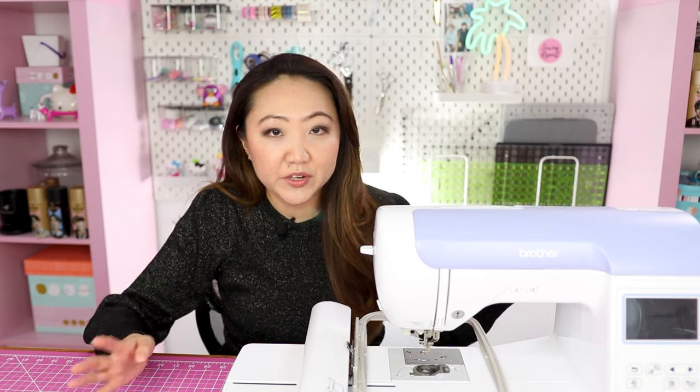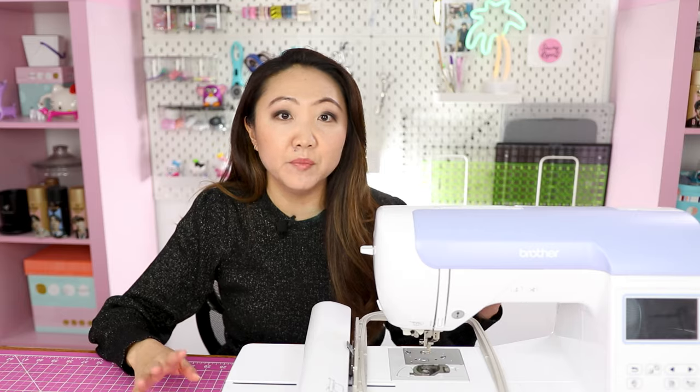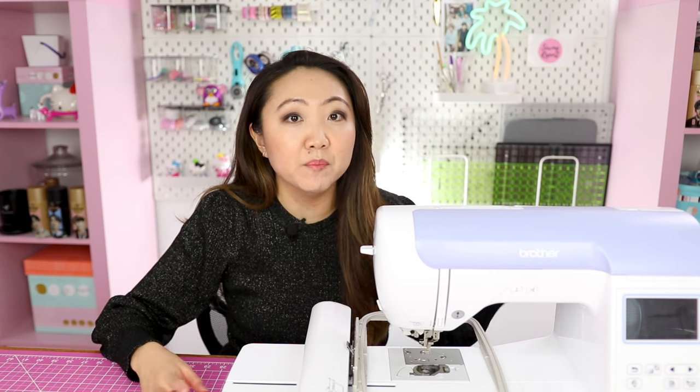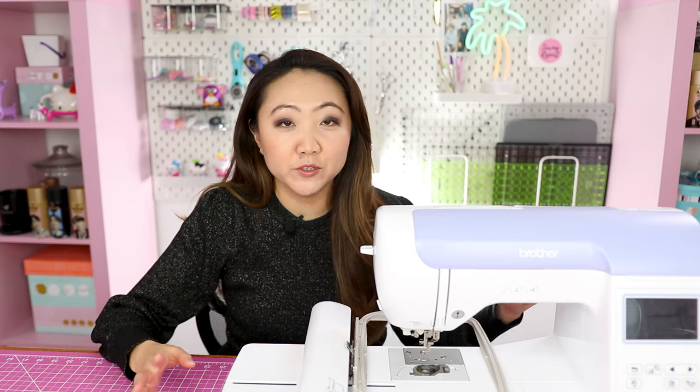Multi-needle machines come in various configurations — there are seven-needle machines, twelve-needle machines, and even multi-head machines, which are several machines connected together. The purpose is so that people with an embroidery business can have several machines running at once. This is obviously more efficient because you can be stitching out multiple items all at the same time — and time is money to an embroidery business.